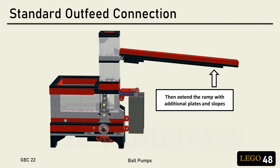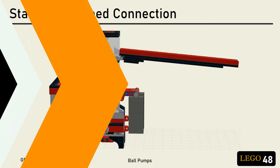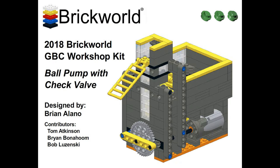This feature makes ball pumps uniquely suited for emergency use to replace failed modules. In my experience, the most common ball pump design out there seems to be this one — the 2018 Brick World Chicago Workshop module — which, unfortunately, is slightly flawed.